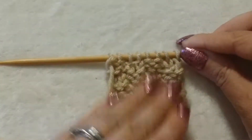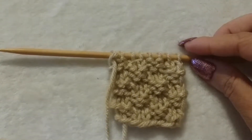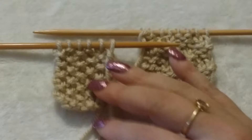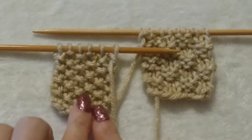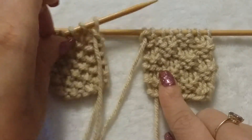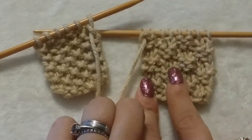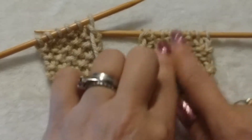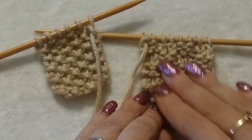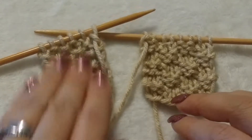It's very similar to the Seed Stitch, except if I leave them side by side, the Seed Stitch is little tiny bumps everywhere. The Moss Stitch is bigger ones everywhere. So it gives a little bit more design, like a checkerboard almost — you can feel them. And this has got very good texture.